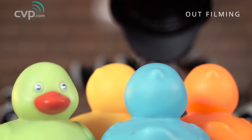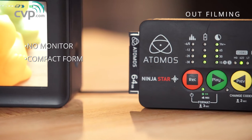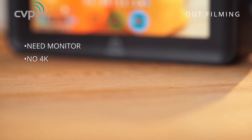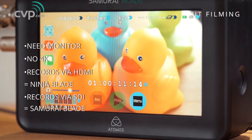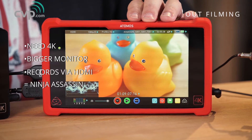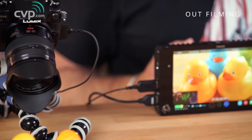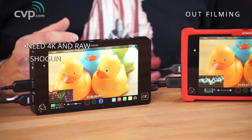However, if you want a quick version then here it is. If you're not fussed about having a monitor and you want a compact recorder that records HD through an HDMI input, then the Ninja Star is for you. If you do want a monitor but you're not fussed about 4K, then if you run an HDMI system look at the Ninja Blade and if you run an SDI based system look at the Samurai Blade. If you do want 4K or just a bigger monitor, then look at the Ninja Assassin if you have HDMI or the Shogun if you have SDI and HDMI. And if you want something that will record raw, then the Shogun is the one for you.